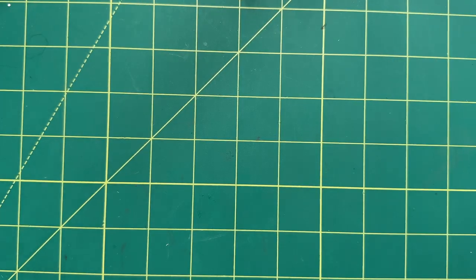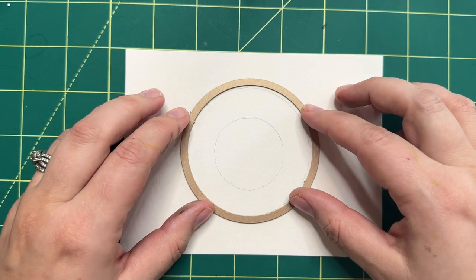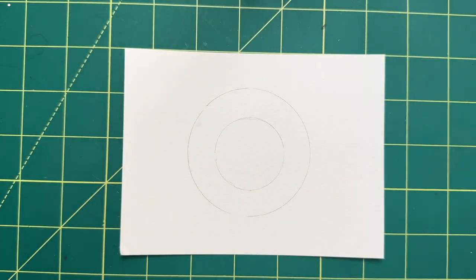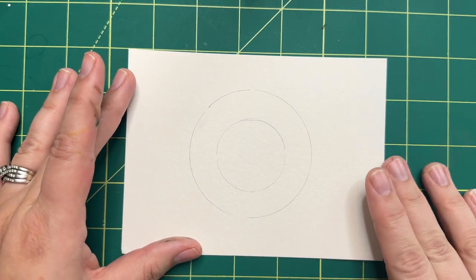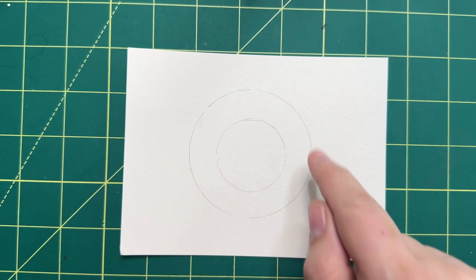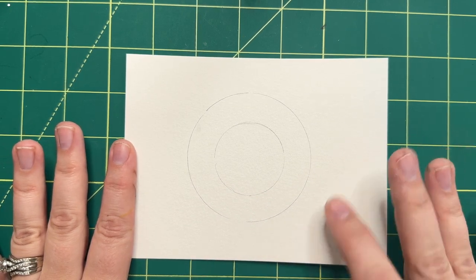Let's get started. First thing you're going to do is take your watercolor paper and a circle of some sort — I like to use our circle dies — and you're just going to trace with your pencil. This is about three inches across, and then I just took a smaller one and penciled in another circle inside; this one is about two inches. There's no exact size you have to use, it's really up to you. I would probably not recommend going any bigger than this, just because it's harder to fill in — you're going to come out with a better project if you go just a little bit smaller.